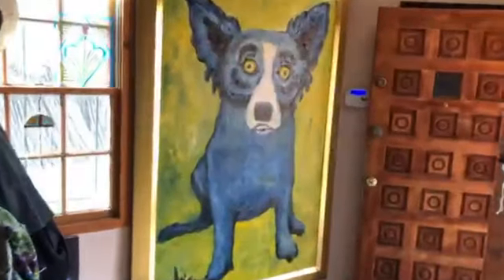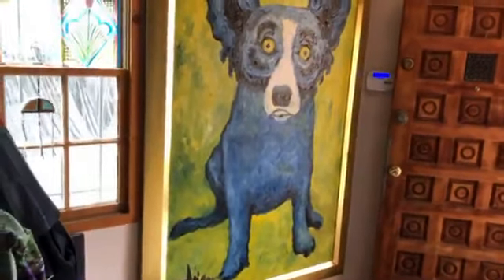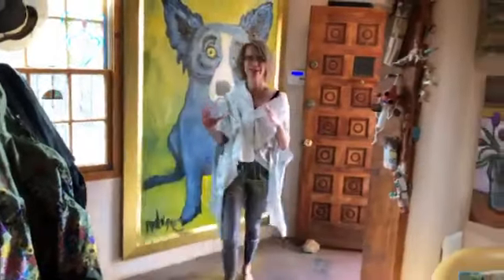Lugaru, 1991. A powerhouse painting. It is one of those paintings that you just have to run up to and have a conversation with. But again, another time — that's a whole visit, just Lugaru.